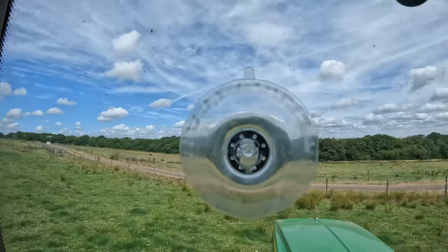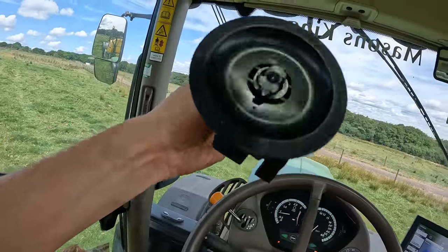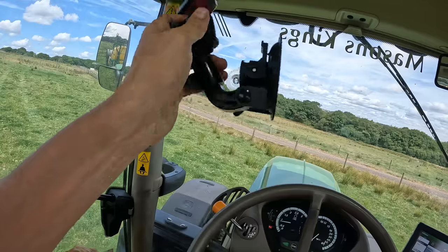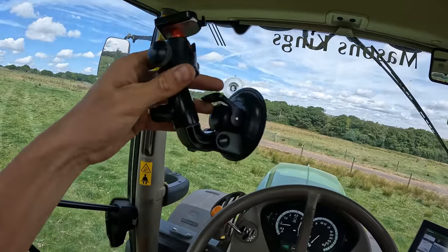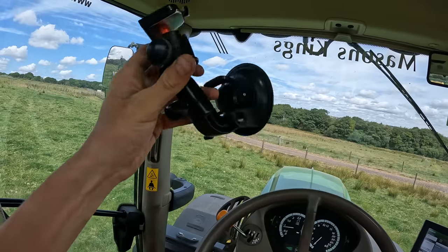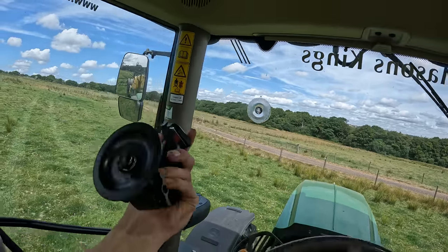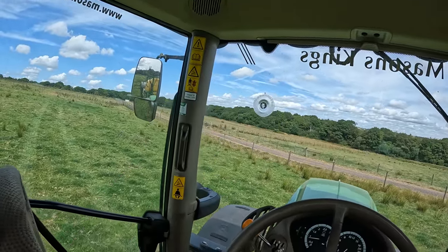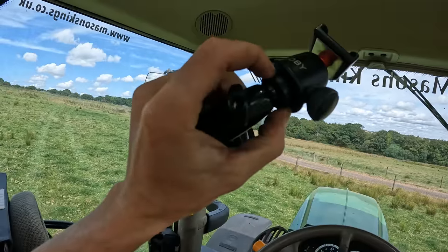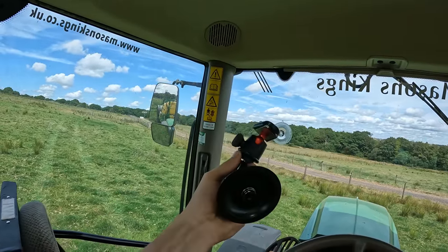The camera mount was on its way out — there's the suction cup, still stuck to the window, and there is what it should be attached to, with the plastic all snapped inside. If anyone knows a good window suction mount, let me know in the comments — I've had two of these now and they've both done exactly the same thing, snapped off inside. I need one that I can screw the Joby QuickFit to the top of.